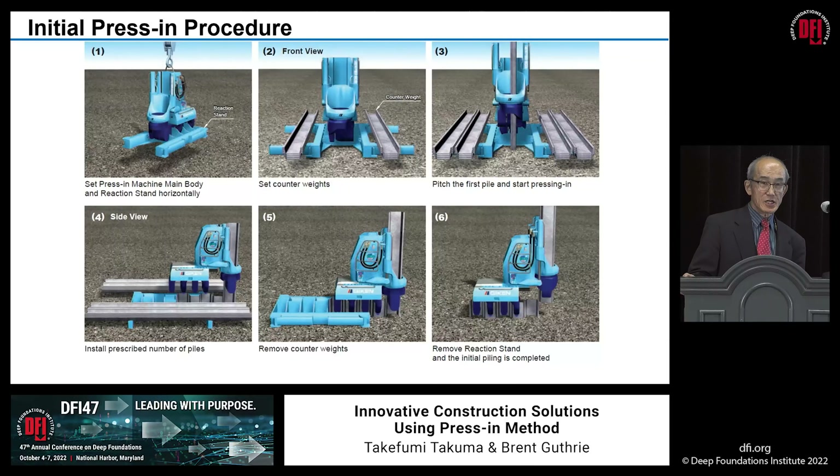A main question a lot of people ask is how do you start it? The machine is typically stored and transported on a steel frame we call a reaction stand. At the beginning of the job, we place the machine at the starting point, and this reaction stand has foldable arms. It extends those arms out and puts counterweight on both sides — typically sheet piles or concrete blocks that are on the job site. They make the whole system heavy enough to start pressing sheet piles. Then once three or four sets of sheet piles are in the ground, the reaction stand can be removed, and the machine can keep going by holding on to all the installed piles.